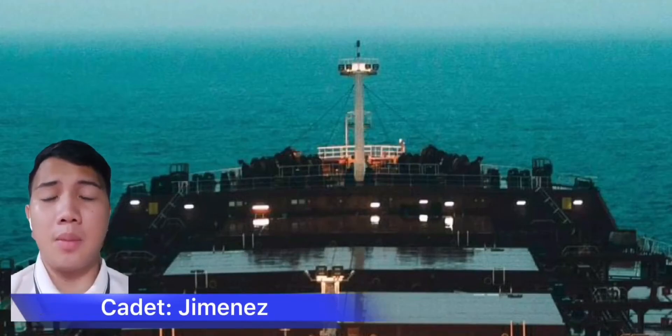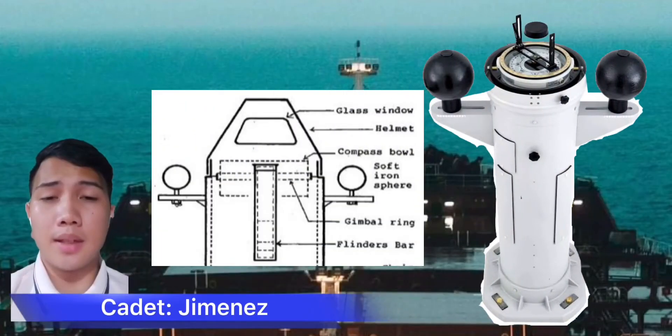Good day guys, I'm Midshipman Jimenez. I am invited to demonstrate and discuss the uses of the flinders bar and binnacle.